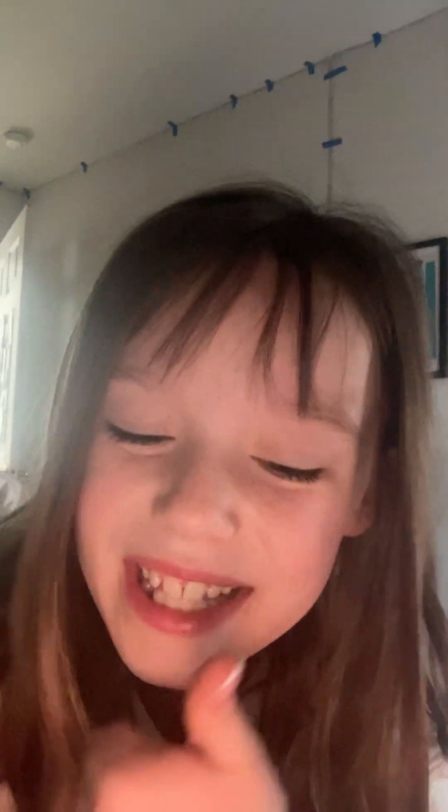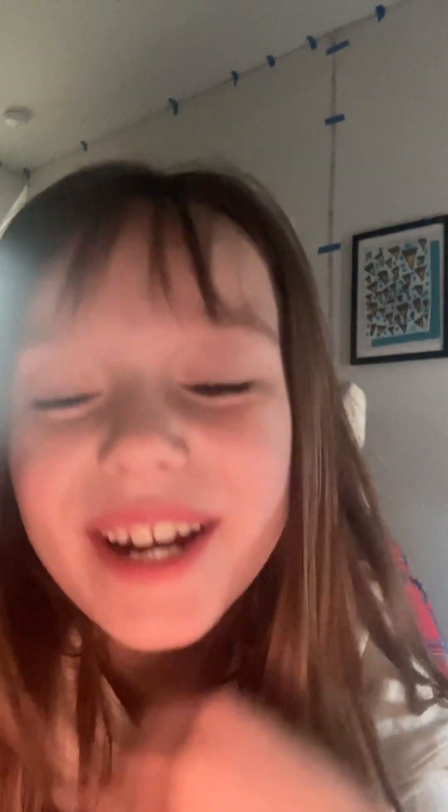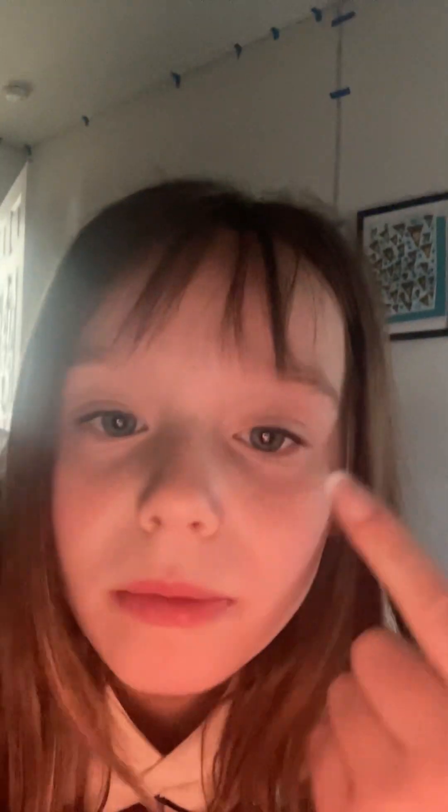Hey guys, welcome back to my YouTube channel! If you're new here, my name is Ivy. Don't mind my messy hair — it's pretty bad, but it's currently 8 in the morning and we're making a grilled cheese with ham and mayo sandwich.